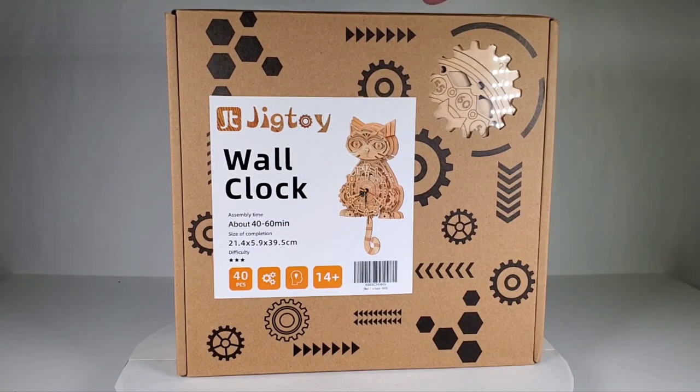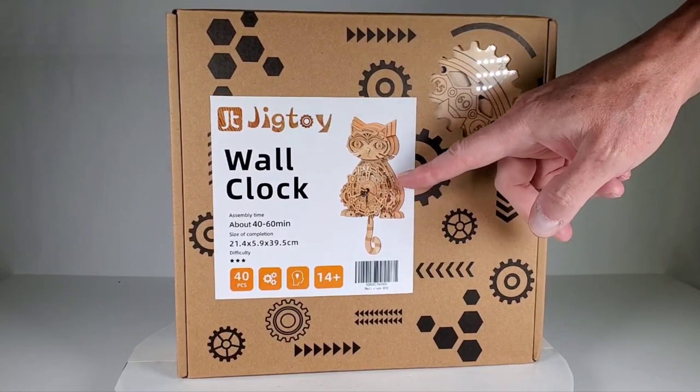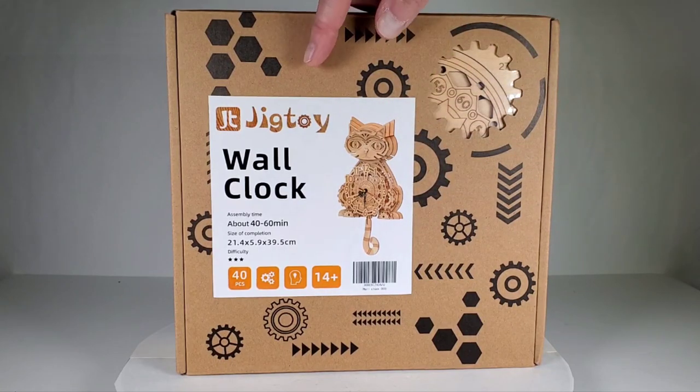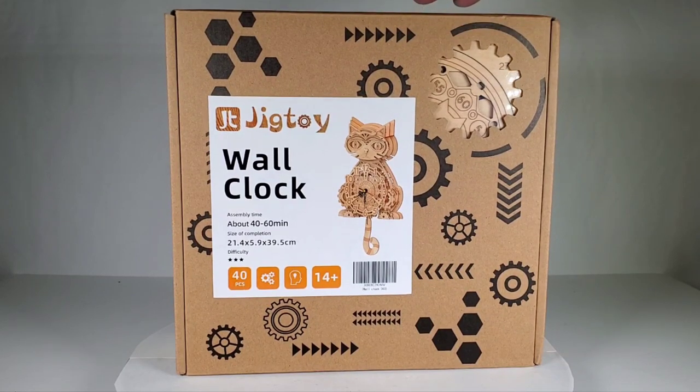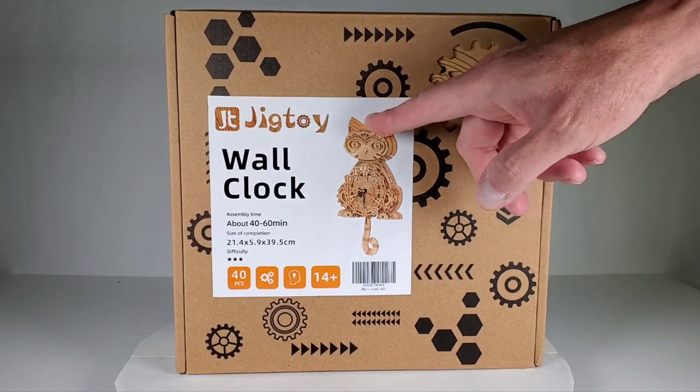Hey everybody! Today I thought we could take a look at this cool clock. It's a kitty wall clock — a little kitty. It's made of wood and you put the whole thing together. It's by a company called JigToy. It only has 40 pieces in it and it says it only takes 40 to 60 minutes to put together, but for me it'll probably take at least a couple hours because I'm always a slow builder.